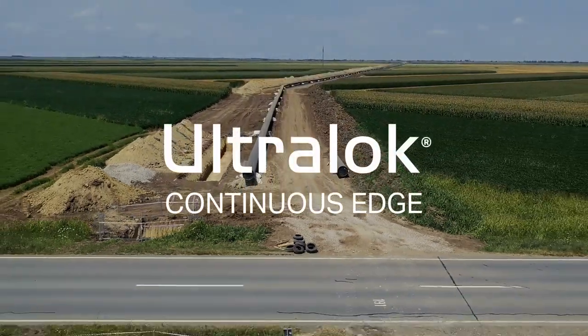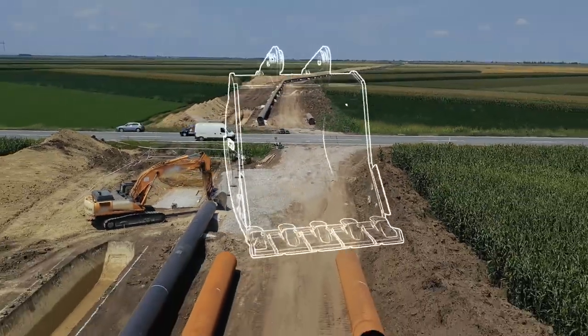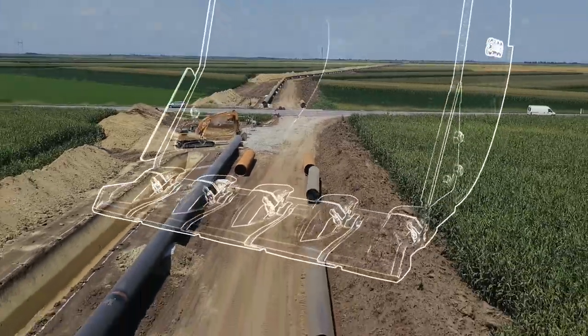Introducing the Ultralock Continuous Edge from ESCO — the safer and more productive solution for your excavators, engineered to save you time and money.